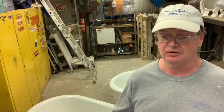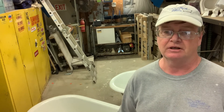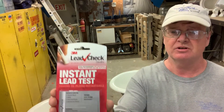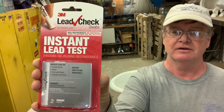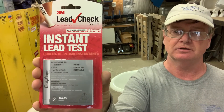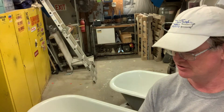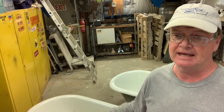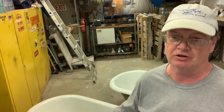The question has been, will reglazing it seal it up? It does. So I'll show you an example of that now. I'm going to use a 3M lead check kit. It comes with two applicators or swabs inside and instructions on how to use it. I'll show you both on a worn tub and on a reglazed tub and your results.